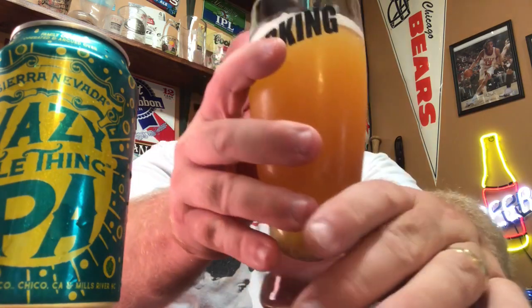Not a real bitter taste to it. I had read some reviews that said it was bitter, but I'm not picking up a bitter taste myself. Not as much flavor as I thought it was going to be. Still, with that said, it's not bad. I was expecting a little bit more to be honest — feeling a little let down there — but it's not bad.